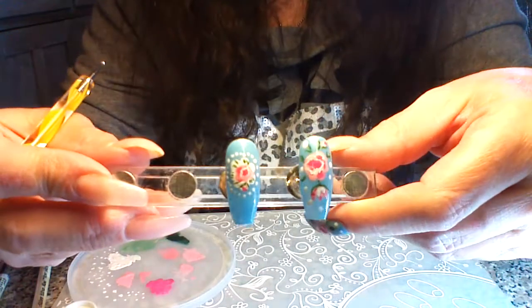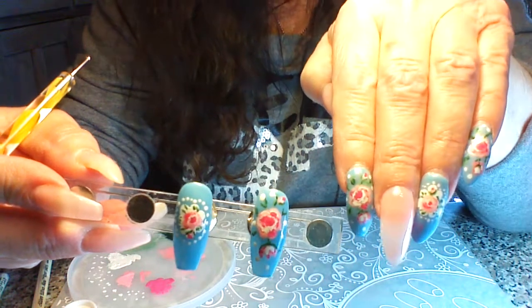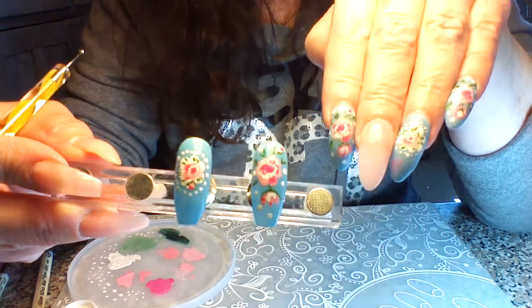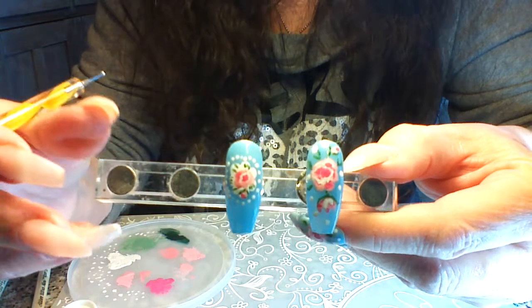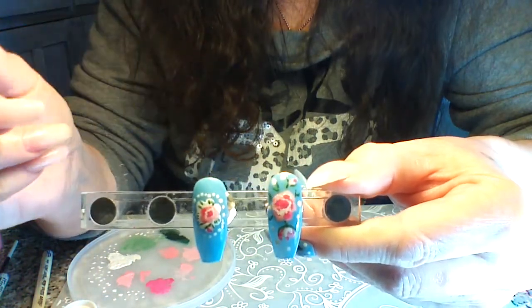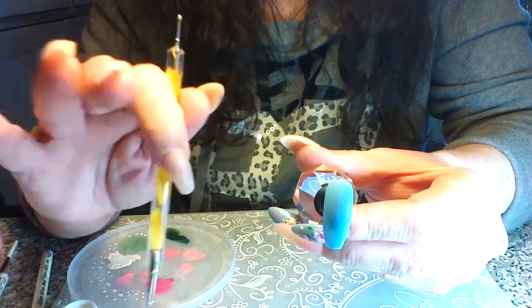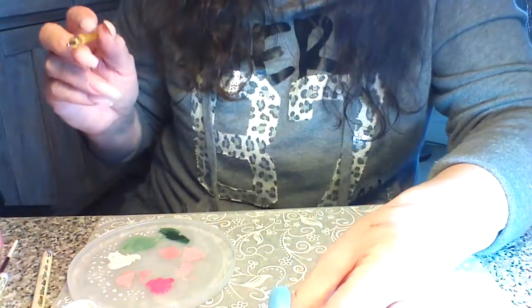Hi guys! I've had this mani on and I've been trying to keep it on long enough to show you how I did it. It's freehand, which I don't have the best setup for, but I'll try to do the best I can. I went ahead and prepared this with true gel. I'll put the names of all the products I use in the information box for you.